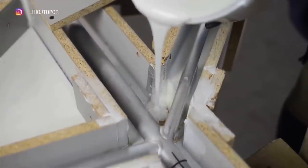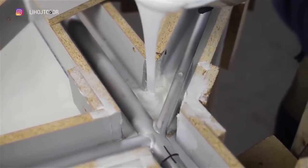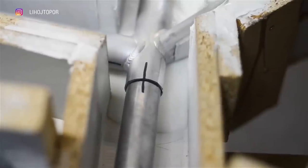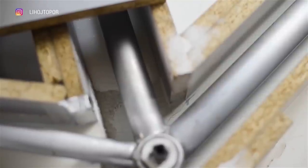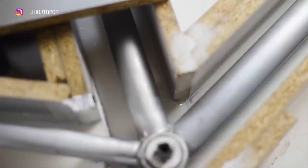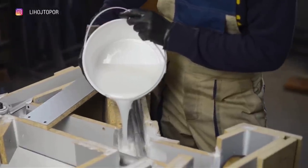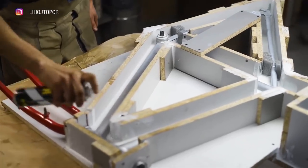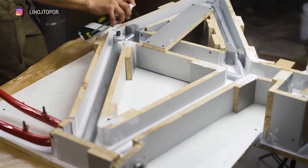With the rest of the frame, everything is much simpler — the form will be made standard, two parts without any special tricks. First, fill the frame exactly to the middle with silicone, evenly around the entire perimeter. Then wait until the silicone grabs, apply a release agent, and pack it to the top with silicone. And that is how a two-part form is made.